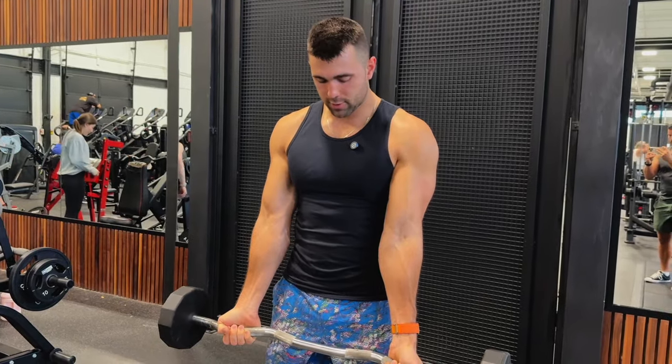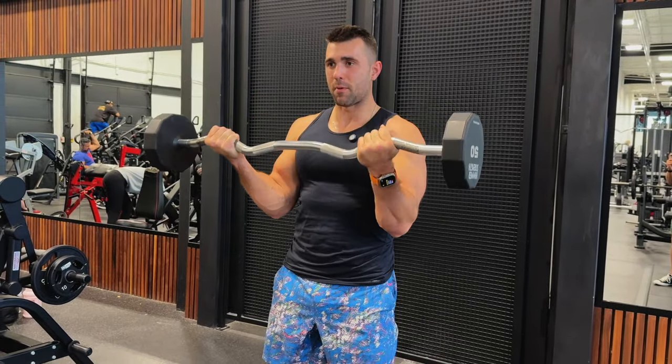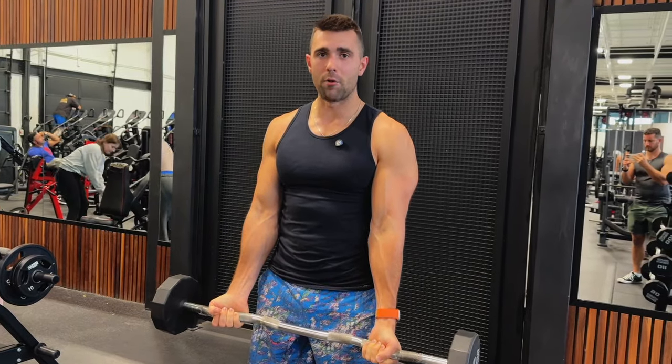So from here, squeeze your glutes, push your elbows forward, and really brace your abs. Curl up and get a big squeeze into your bicep. Come down with control just before your elbow locks out.